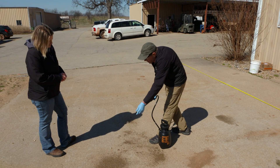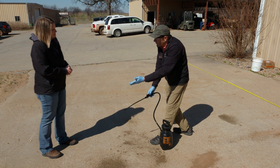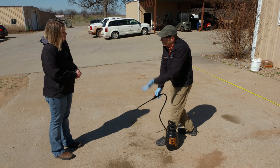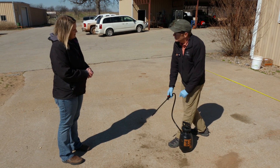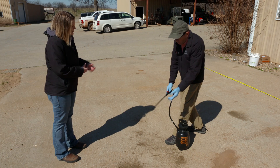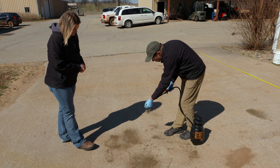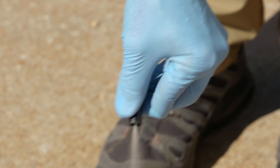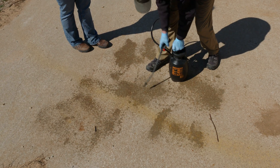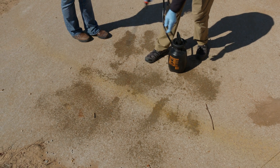Now, if I use that same nozzle setting to spray, for example, a broadleaf herbicide, and maybe the wind was blowing a little bit, I'm going to run a high risk of causing unnecessary drift. I could easily wipe out my neighbor's tomatoes in a worst-case example. So you would want to increase your droplet size. Exactly right. So in that case I'm going to adjust. For the purpose of today's demonstration, let's say we're going to be applying a herbicide, so I want the larger droplet — and I think that looks pretty good right there.